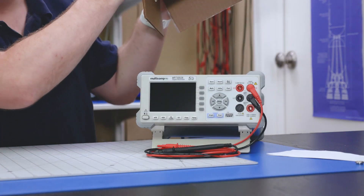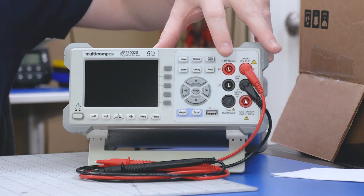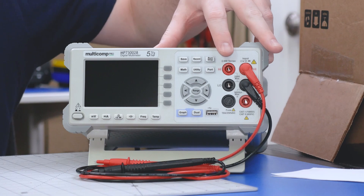The Element 14 community has sent me yet another multimeter. But this Multicomp Pro is different from the others we discussed in past episodes. Like many bench DMMs, it has 4 inputs for measuring resistance. In this video, I show you the difference between a 2-wire and 4-wire resistance measurement.